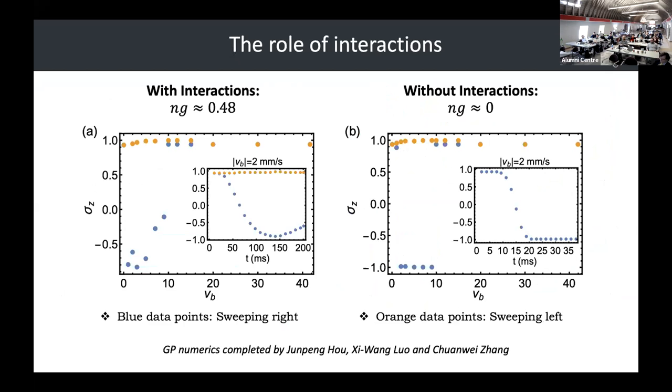Our theorists — Junping Hao, Ji Wang Lu, and Chen Wei Zhang at University of Texas Dallas — did simulations with interactions using the experimental parameters, and also without interactions. They found that if you can tune the interactions to a very low value, you can actually get a perfect spin switch. This is an example of how cold atoms and atomtronic devices can inspire new and novel types of spintronic devices.